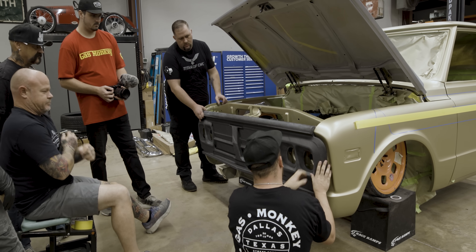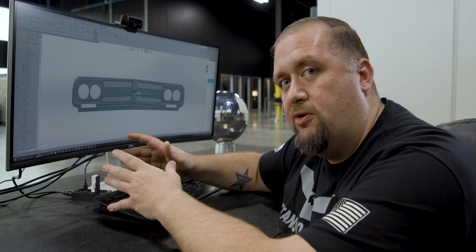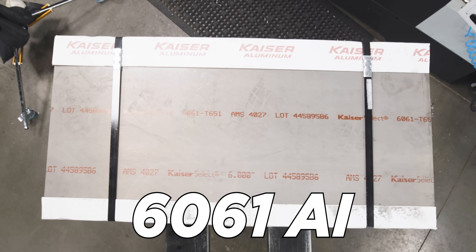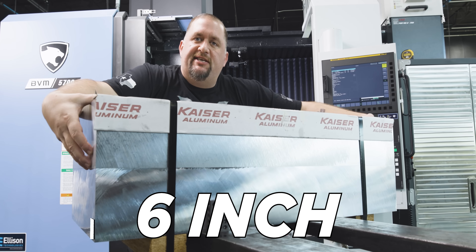Now that I can see our 3D printed part fits perfectly and our design has been validated, I feel confident we can load up some material, get this part into Mastercam, and start making some chips. What we got here is 800 pounds of 6061 aluminum — 40 inches long, 18 inches wide, and 6 inches thick.